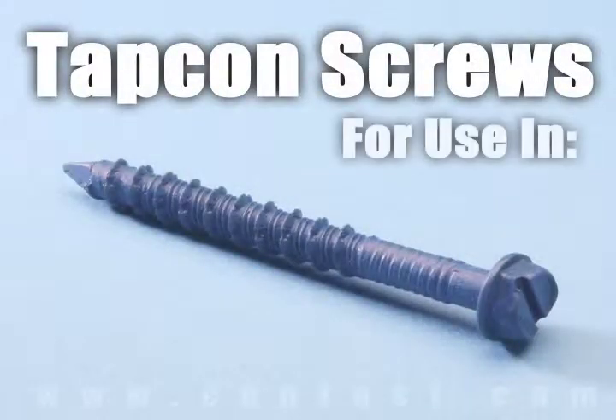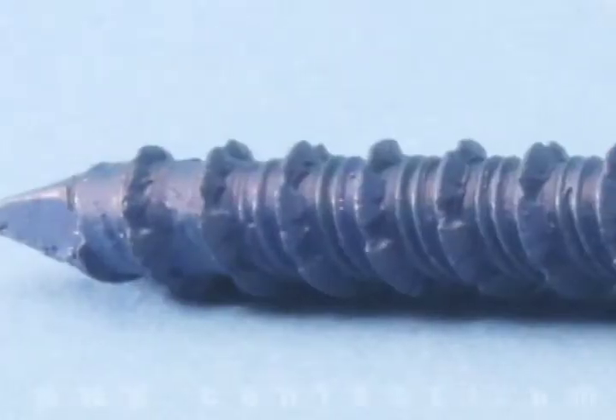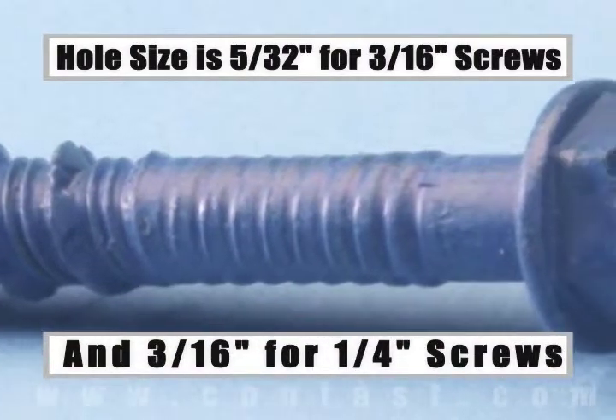Tapcon screws are designed for use in concrete, brick, or block base material. The size of the hole to be drilled is 5/32 inch for a 3/16-inch diameter screw, and 3/16 inch for a quarter-inch diameter screw.